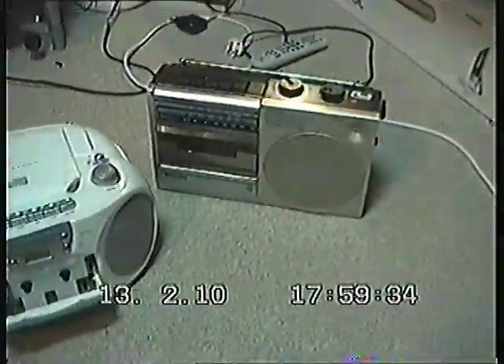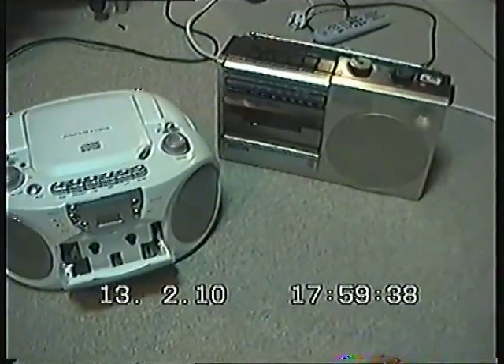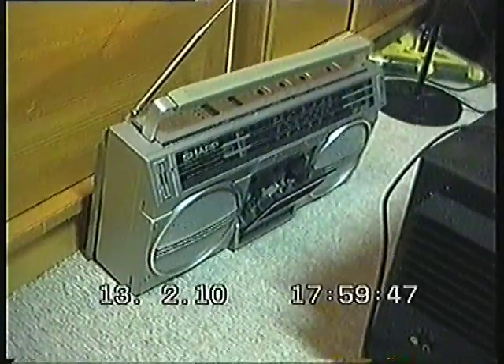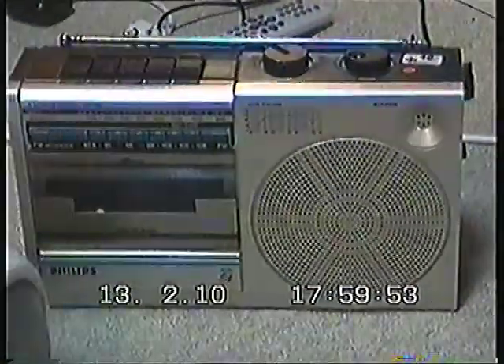I happened to turn the cassette around, but that's not important. Anyway, you could hear that it is much slower. I had the same problem on my Sharp boombox — I tried to fix that but apparently I broke the whole thing, so I don't want to make that mistake again with this one.